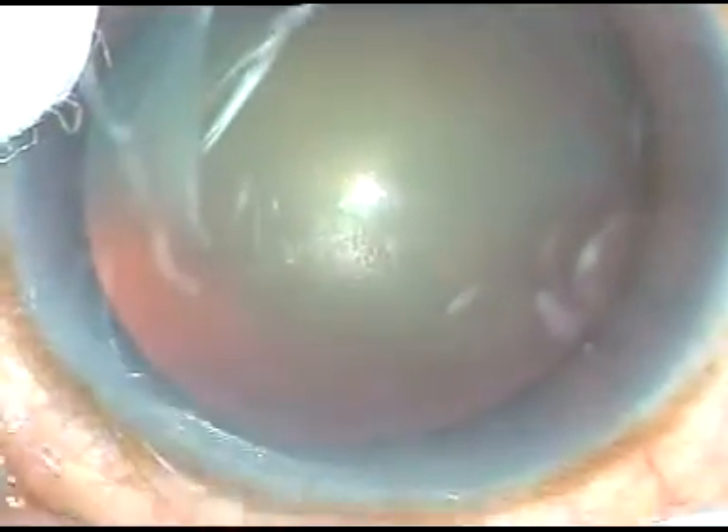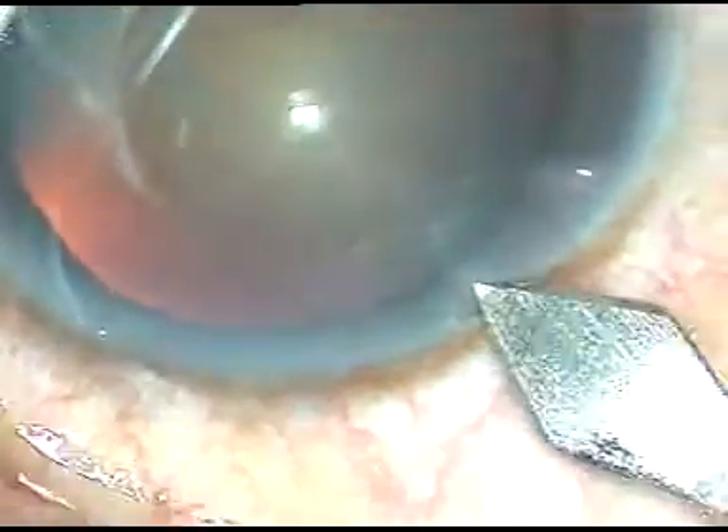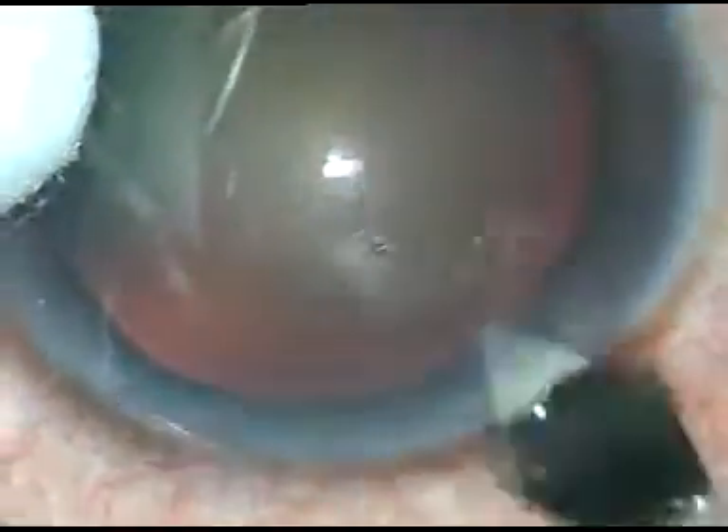Dear colleagues, this is phacoemulsification of a cataract with grade 3 nucleus sclerosis. This is the main incision. A 2.8mm keratome has been used to make this main incision.